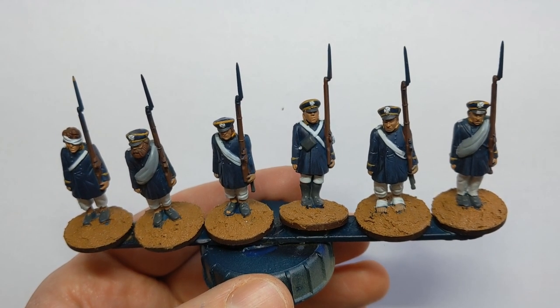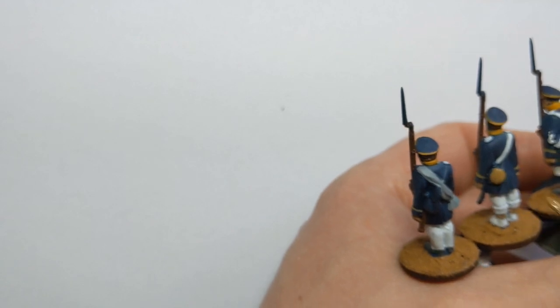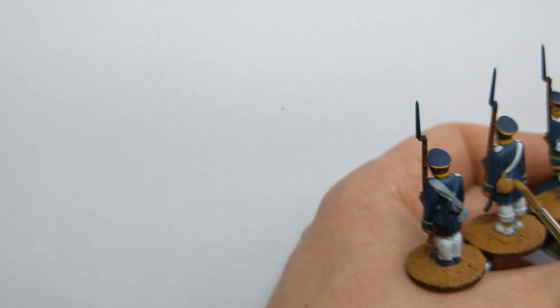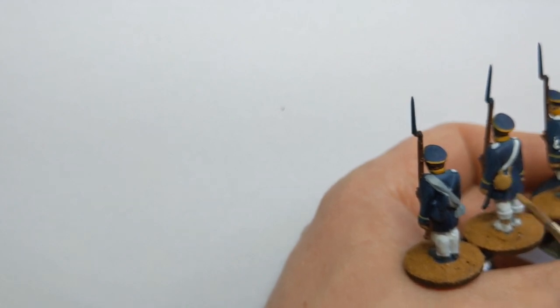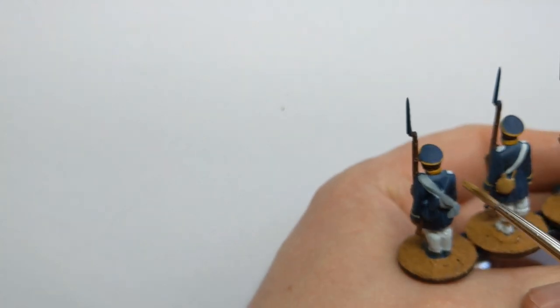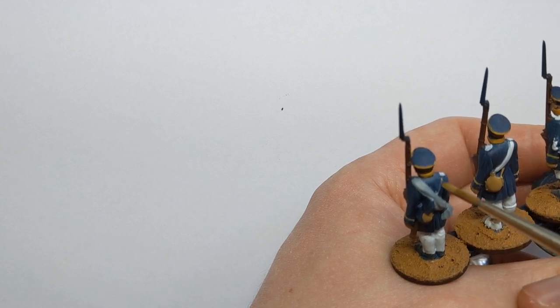Vallejo Extra Opaque Heavy Brown here. I'll just use this to do the cord that's going over the shoulder on these models as well. You could also do it with the Heavy Sienna we used earlier.